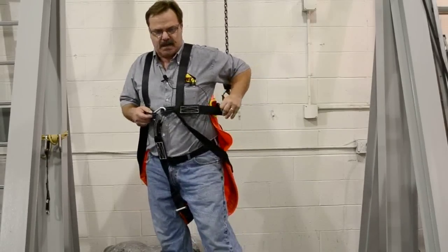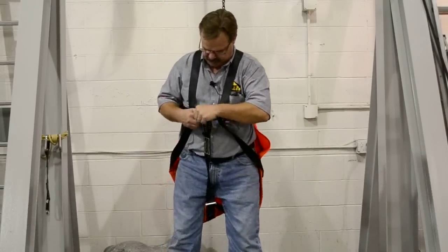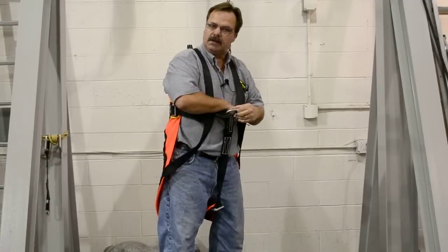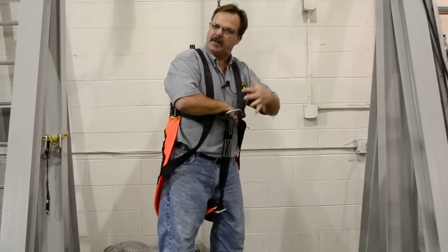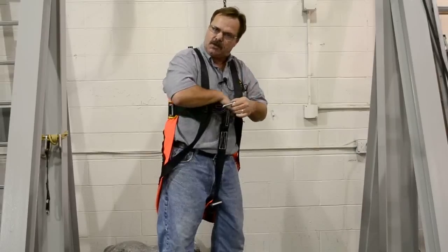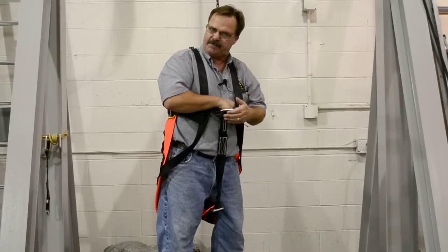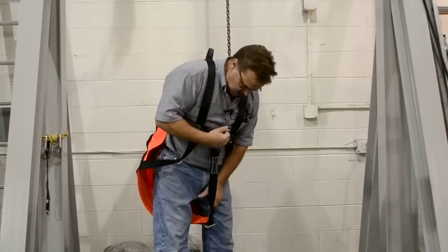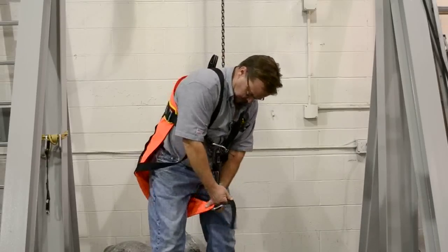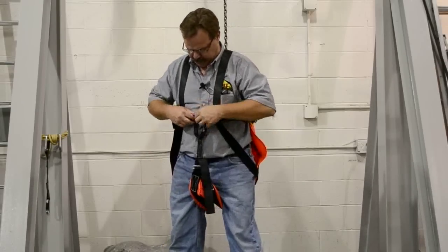Now it's important to keep in mind — you want to be able to put a fist in here. That's just for comfort measures. You can make it looser and you'll lay back like a cradle, but for tightness, you don't want it any tighter than one fist's width. You're going to adjust the leg loop, and you're complete.